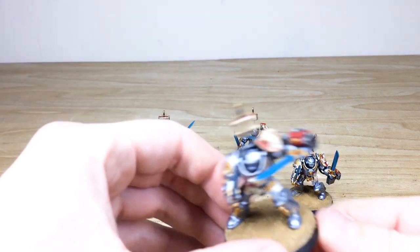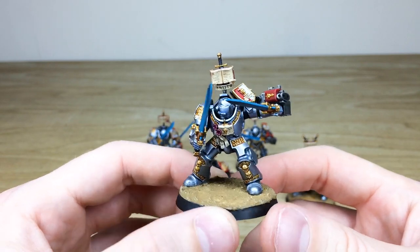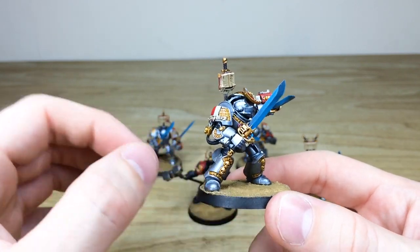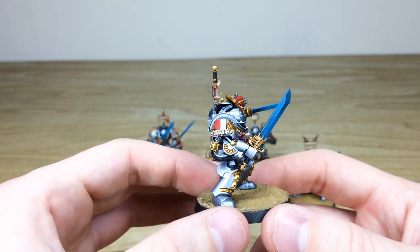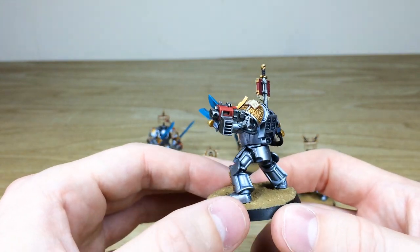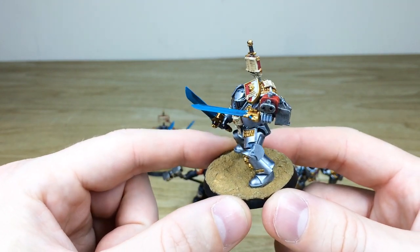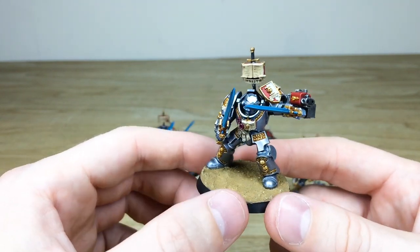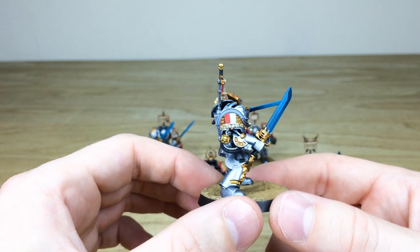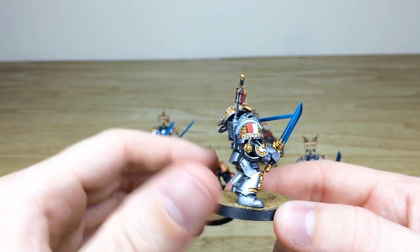Let's start with the Grey Knight Terminators — a really awesome job that Ed's done here. The silver of their armor has a really subtle blue sheen to it, which I think works really well and you see on a lot of Grey Knights commissions we do here at Siege. They've got these really cool brush-blended force weapons with that etheric energy just flowing through those blades, and they're all brush-blended.